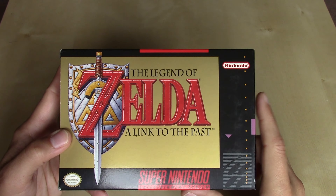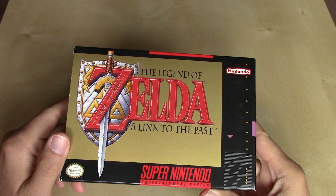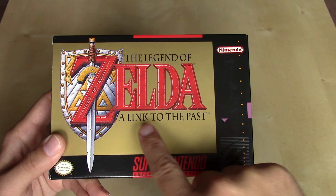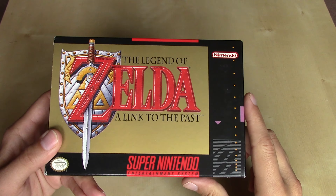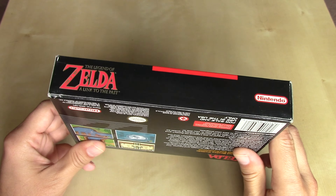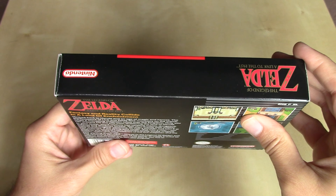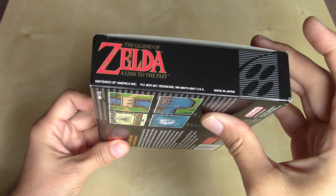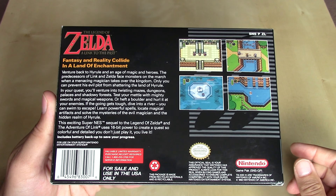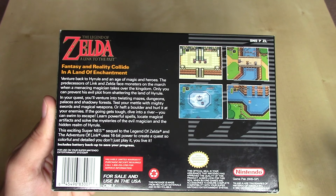This is the first time we would see the established logo for Legend of Zelda — with the sword through the Z — that has followed each title for the most part ever since, just with the different subtitle of the game below. So that was the first time we'd see that design aesthetic. We see it repeated here without the sword on the first long side, and on the short sides as well.